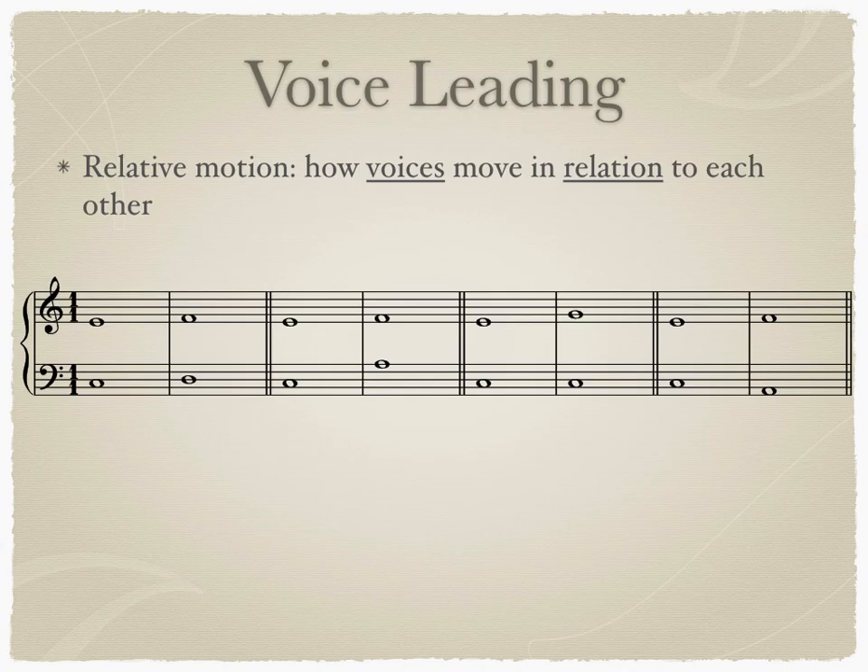Identifying the intervals used in your counterpoint is important to ensuring that you've used the correct consonances. After you've used the correct consonances, you need to write them consecutively with the proper voice leading technique. There are four types of relative motion, or how the voices move in relation to one another, that can be found in counterpoint.